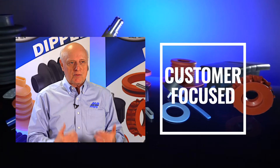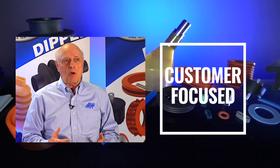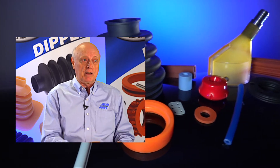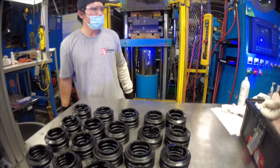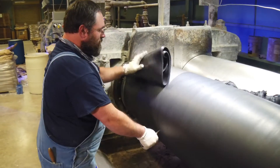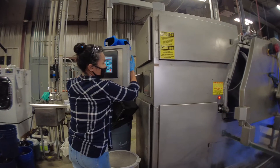We are very customer focused. You could go down the street and get a great part from someone else, but it may be exactly what you asked for — not what you need. What that means is you've designed a part or picked a material you think is ideal for your application, and with our expertise of 106 years we can come back to you and say, 'I think you may want to look at this, and here's why.'